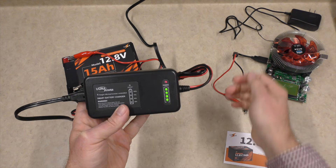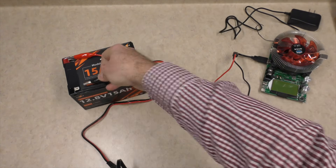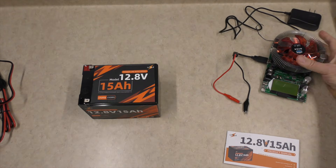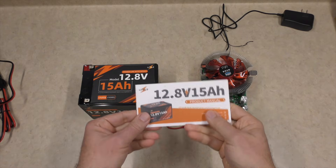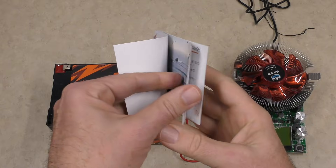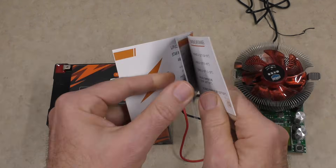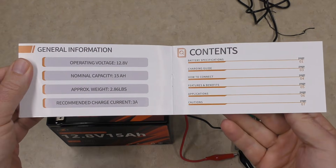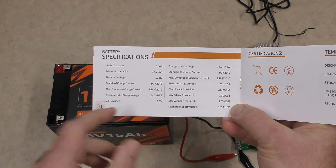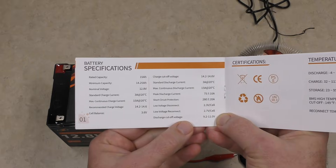I'm going to unplug this and safely remove our alligator clips. Now before we get started with testing, I went through the product manual — it's all color, it's decent, there's not a lot of text. It's very easy to get through and understand. I am not a battery expert by any means, but I got an idea of how this is supposed to work.